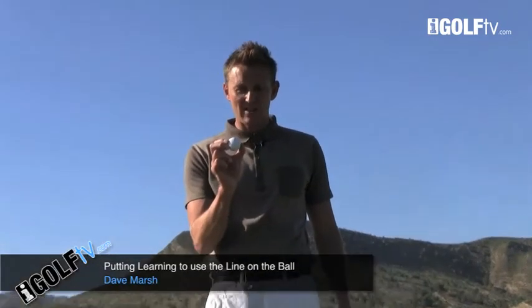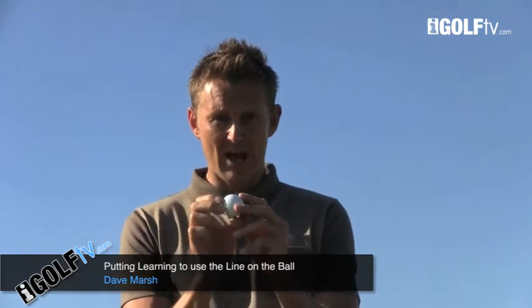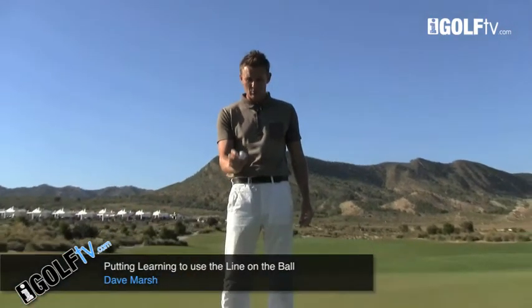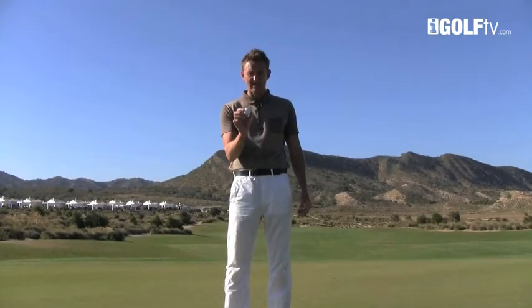Let's talk about why many players are using the line. They're putting this line over the ball so it can help them with their aiming. Some players actually use it on the tee — they'll go up, put their ball on the tee, and align it right down the middle of the fairway or down the right, depending on where they want to hit it.